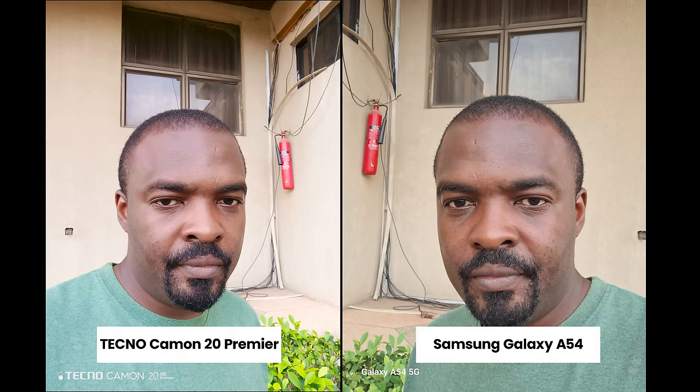Both smartphones have a 32-megapixel selfie camera. Indoors with inadequate light, images from both are kind of soft. In total darkness, the Techno Camon 20 Premier has a front-facing flash LED light while the Samsung Galaxy A54 uses the display as its light source. Looking at both pictures, I prefer the picture captured by the Techno Camon 20 Premier.